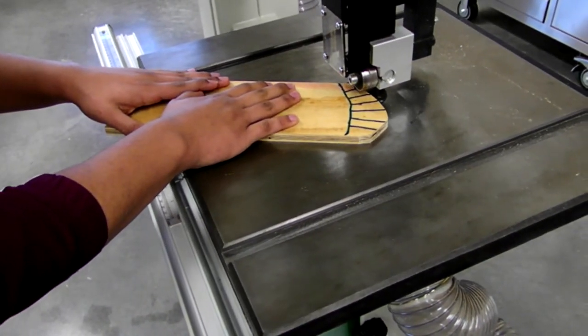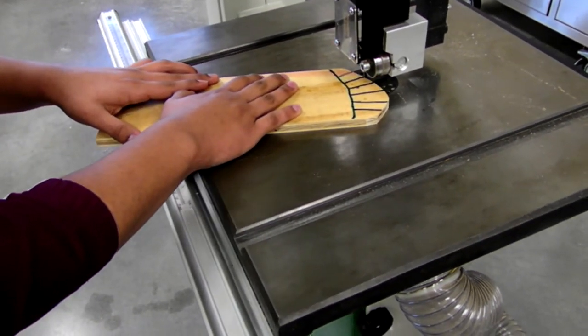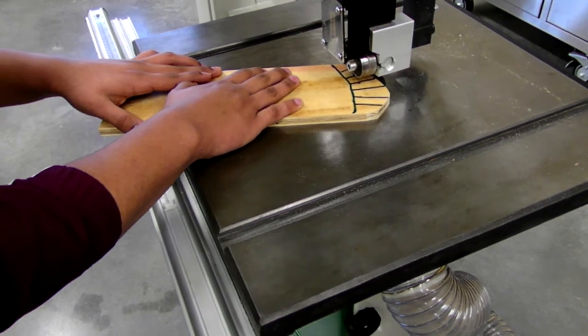Remember kids, always have relief cuts on long cuts, or the bandsaw will be overworked — and it already doesn't get paid, so overworking it would just be so cruel.